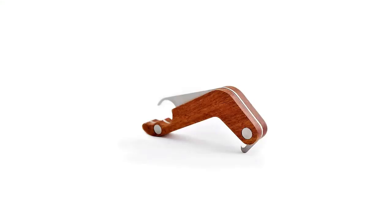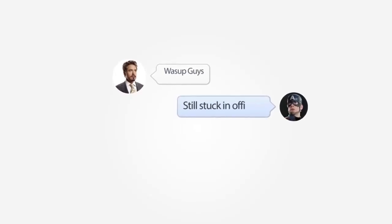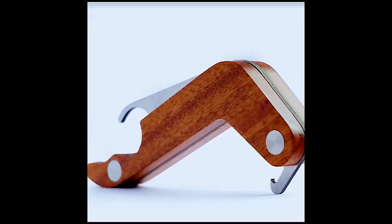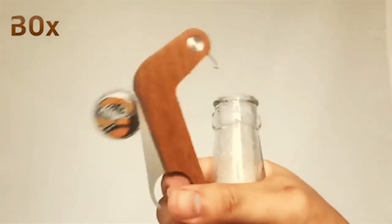This is the Box, or Bottle Opener X, from Swiss company Hikami, a unique smart device that adds new dimensions to your drinking experience. The Box is designed to send a message to your friends each time you use it to open a bottle. Even when you're not near your phone, the Box spreads the word that you've just cracked open a cold one. With its ergonomic design and clever mechanics, the Box allows you to remove a bottle cap without using your other hand to hold the bottle.